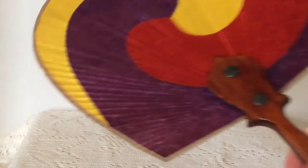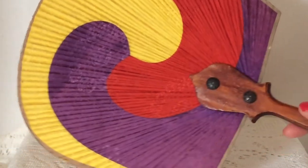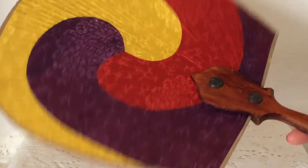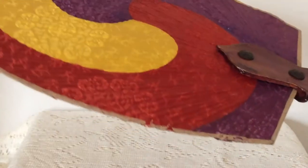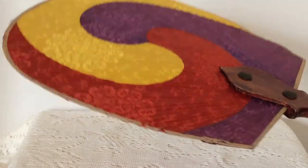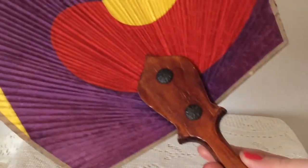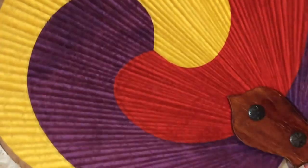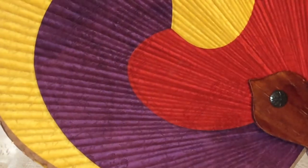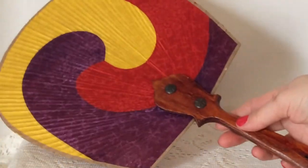So I picked up this fan. I thought it was really cool — definitely has that 60s vibe to it. It does have a couple condition issues; it's a little torn on the edge here. But I paid $2 for it, and it has a nice wooden handle. I'm not sure what kind of material that is — kind of has like a satin sheen to it. But I thought it was really neat.